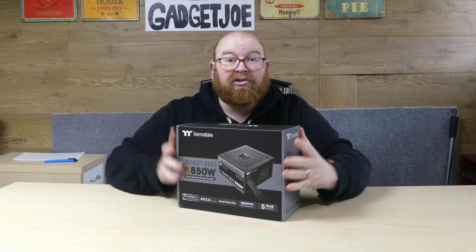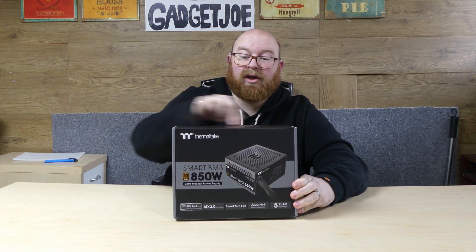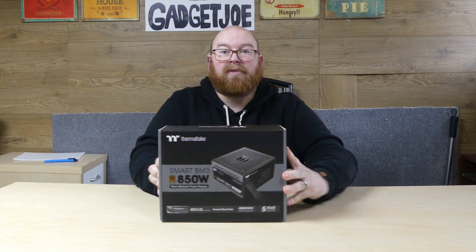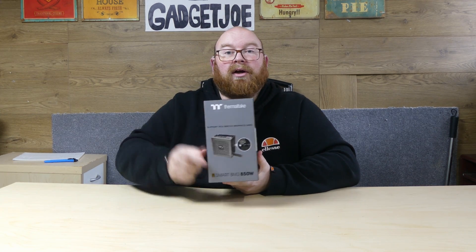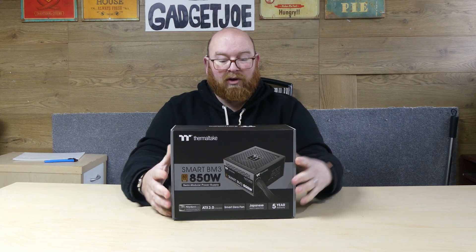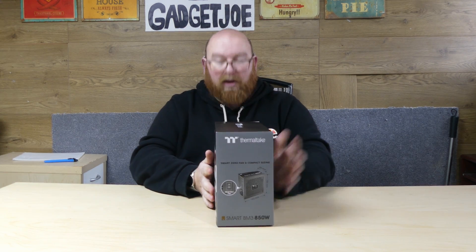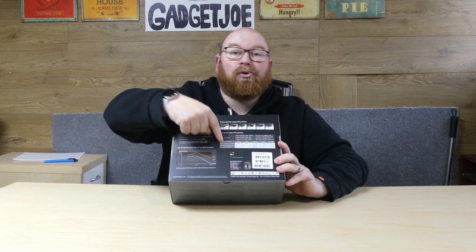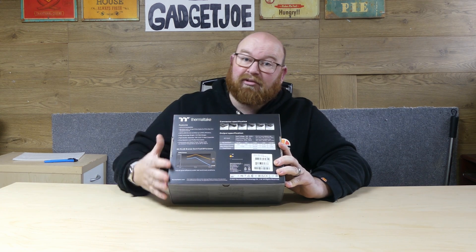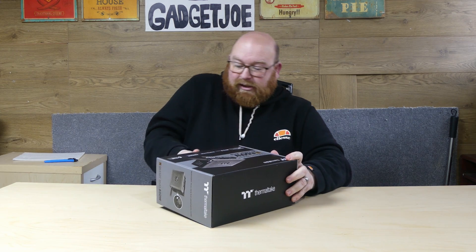Before we open the box, the presentation of the box itself is pretty much Thermaltake as usual. The branding is very evident on every side of the box, which is pretty standard to the brand. It is silver in colour, and that is because it is a premium range. On the front you see a nice image of the power supply and some key features. On the sides, again a nice image and some key features. On the back you see more images and details including the output specifications, which I'll put on screen now so you can take a closer look. It also has a graph showing the efficiency rating for this power supply.